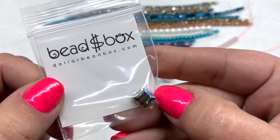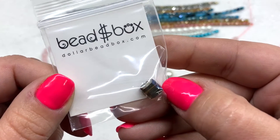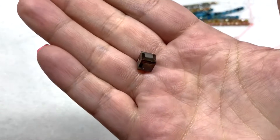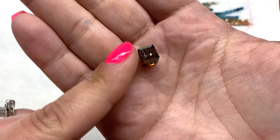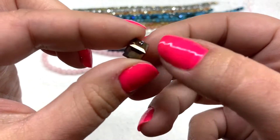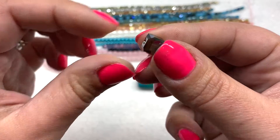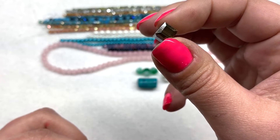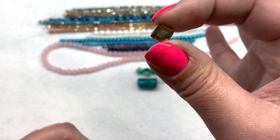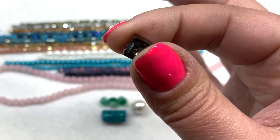Next up we have a bag containing one Swarovski crystal cube in the color crystal bronze shadow, in an eight millimeter size. It's good to know that dollarbeadbox.com carries some Swarovski crystal beads. You could use one on its own as a focal component. It has a rich brownish antique bronze color with a slight metallic coating, still translucent so it lets some light through. Swarovski is always fantastic quality and cut very precisely.